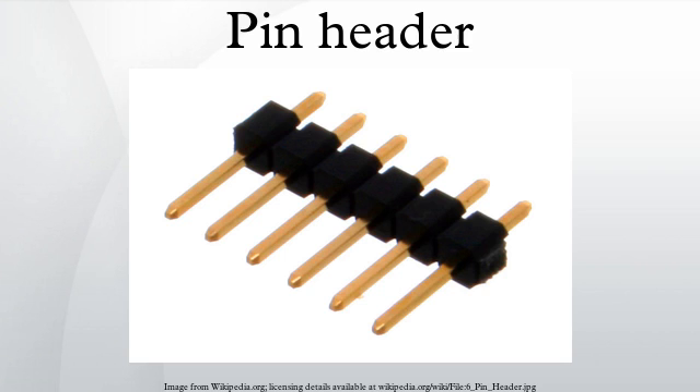Pin headers can be either straight or angled. The latter form is often used to connect two boards together. Pin headers are cost effective due to their simplicity. Headers are often sold as long strips which can easily be broken off to the right number of pins.